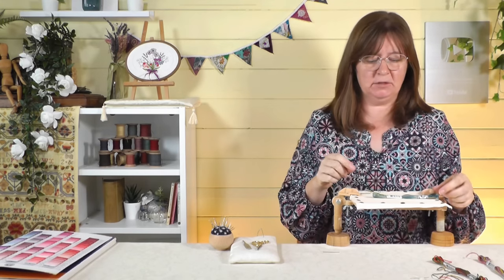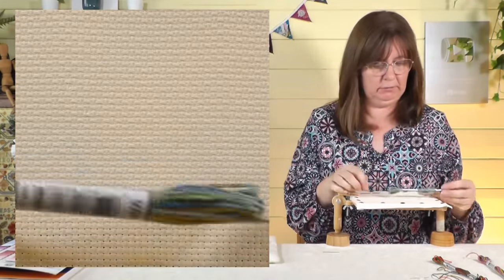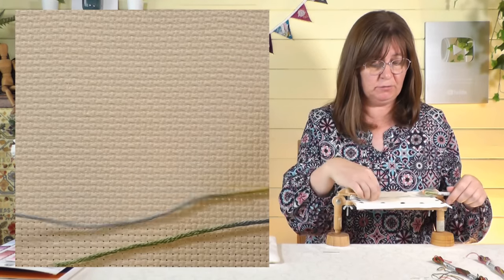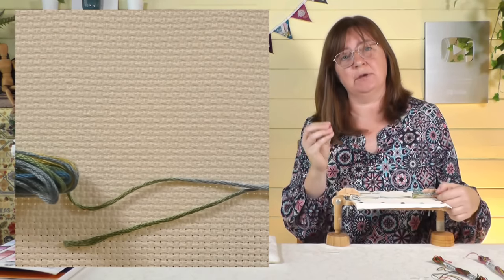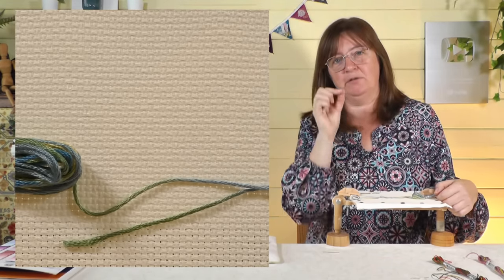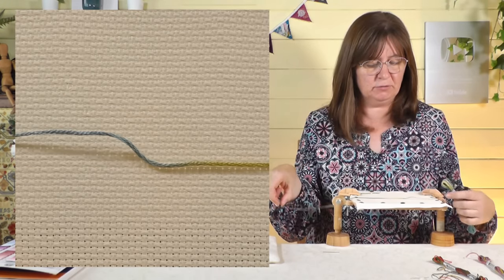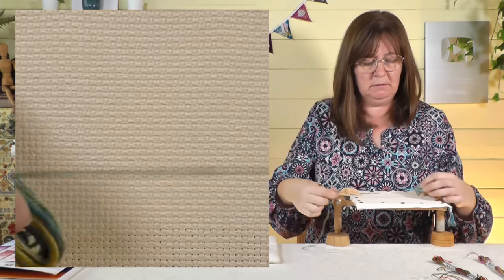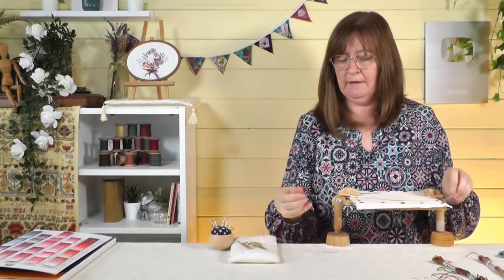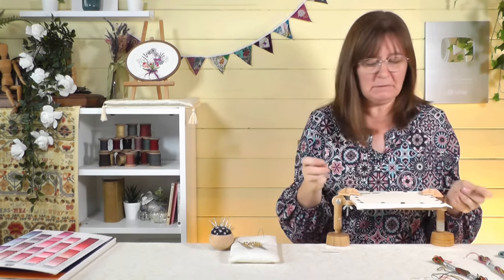I'm going to show you a few stitches and what they look like. I'm going to use the DMC Coloris 4506, starting with a little bit of stem stitch so you can see what the thread does. The first thing to note is when you start and stop your thread — if you want to change it, really change it on the same color. Otherwise you stop on yellow, cut a new piece, start in blue, and you get a really big jump. I suggest looking for where the color repeats and cutting halfway through it, so the next thread starts on the same color.